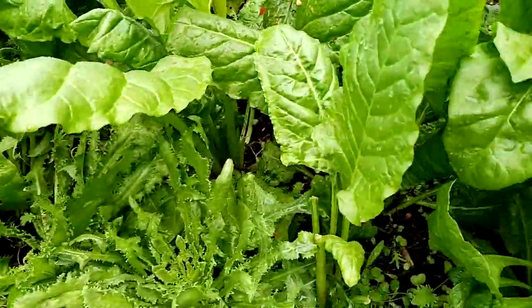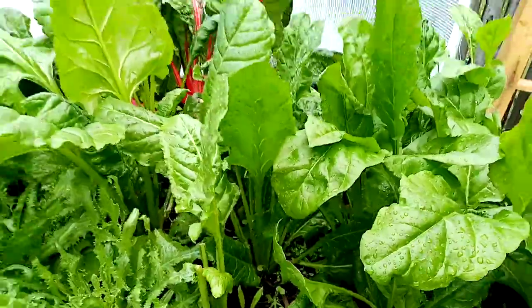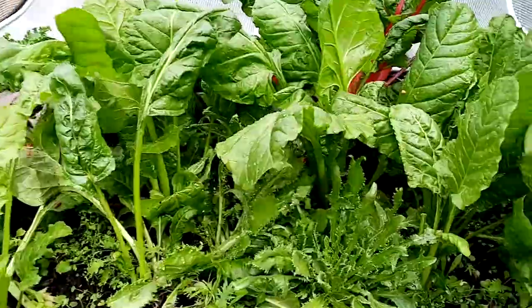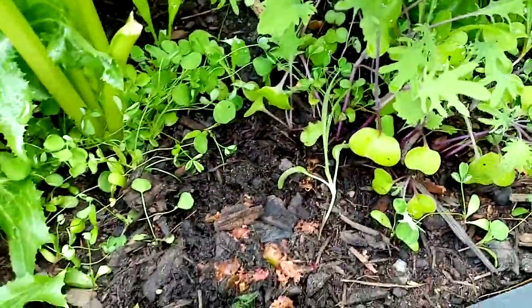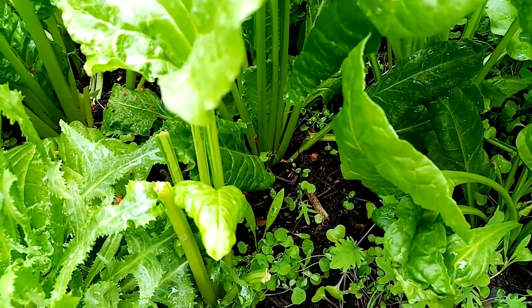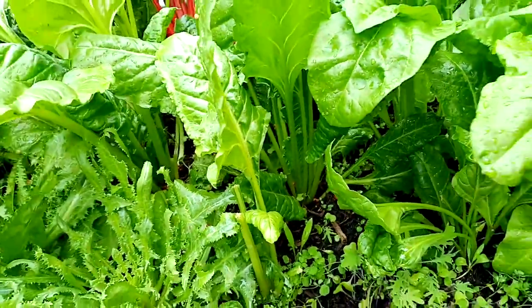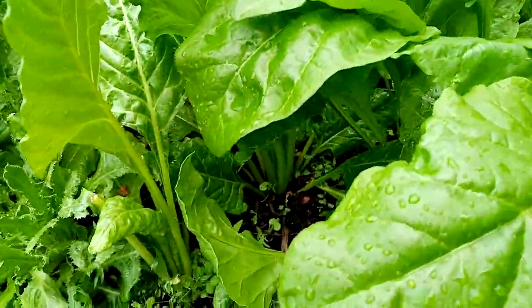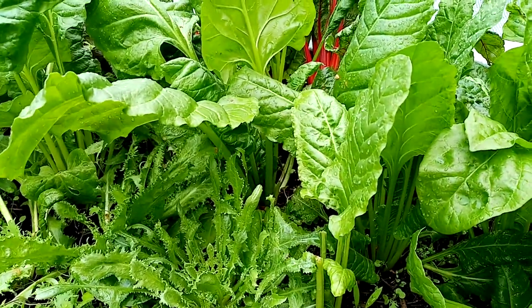In this video, we have beneficial fungi that has been incorporated into these plants when planted, including seeds that were planted and are now sprouting. We also have beneficial fungi, beneficial organic material, beneficial biochar, and worms all working together.